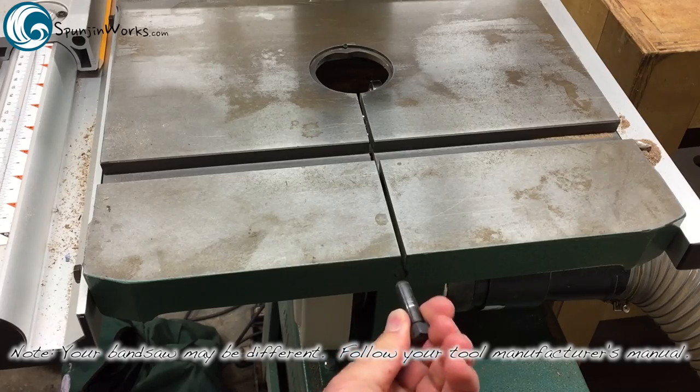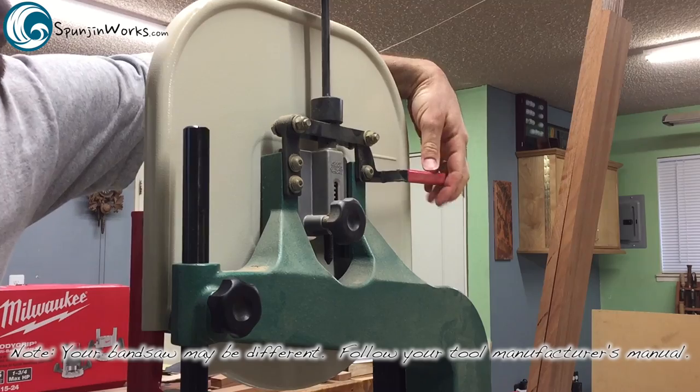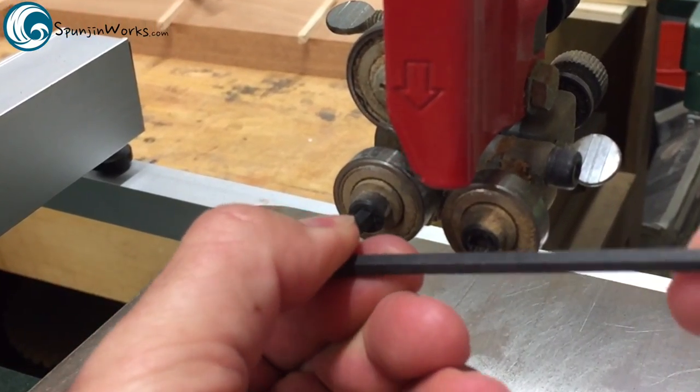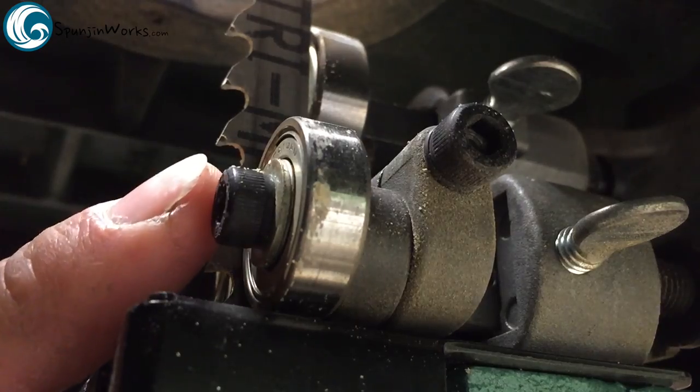The first step is to remove the table pin, open the upper and lower wheel covers, release the tension lever, and slightly open up the bearings to allow for the thicker blade. Remember, what you do to the upper guides needs to be done to the lower guides in the same fashion.